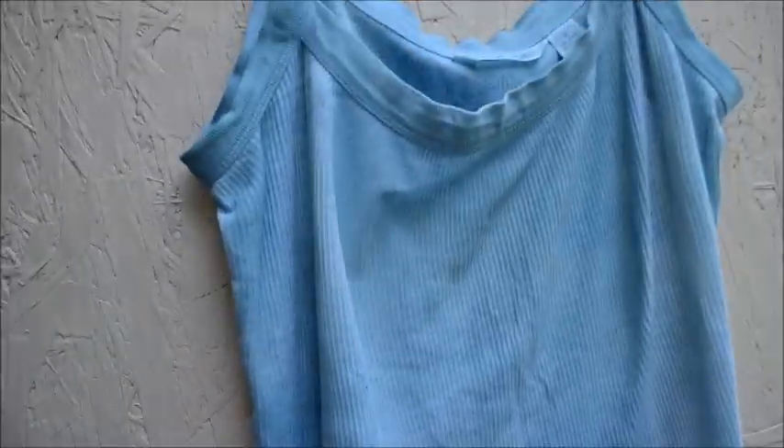Now I'm going to rinse the vinegar out and then wash it in cold water. This is a quick video update for those who asked about dye setting methods and whether color fades after washing. This is the end result after setting the fabric in the vinegar and water mixture — it looks like we've had success even prior to washing.